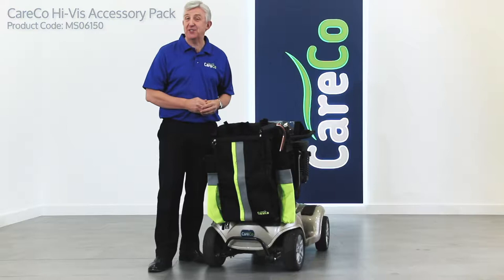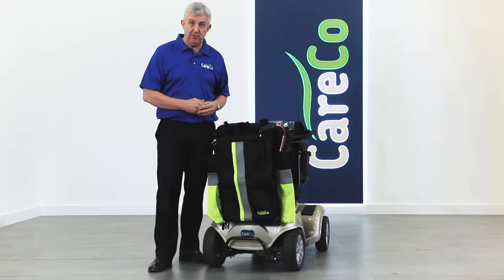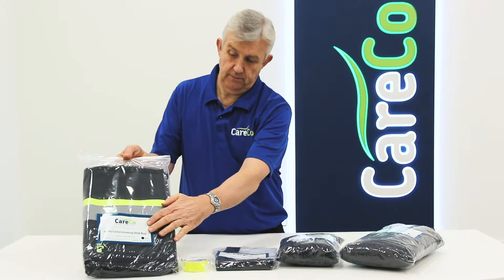This is the Careco Hi-Viz accessory pack — a collection of some of the very best mobility scooter accessories designed to keep you and your mobility scooter seen, as well as protected from the elements and other dangers of the road.